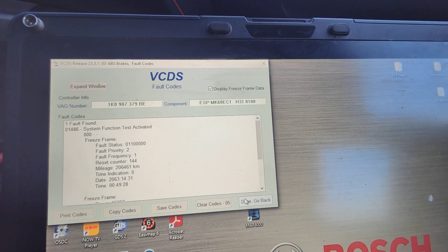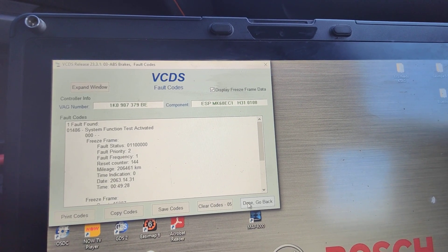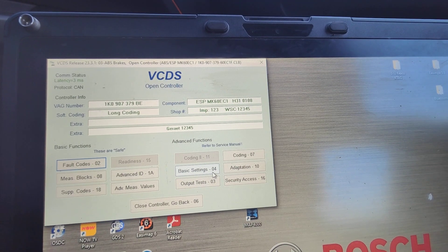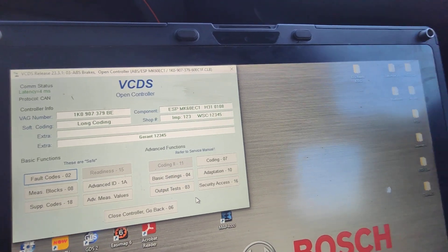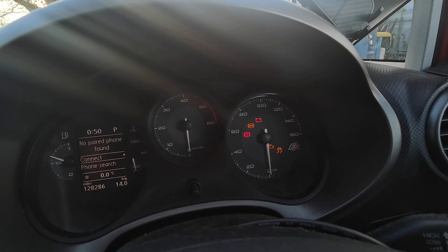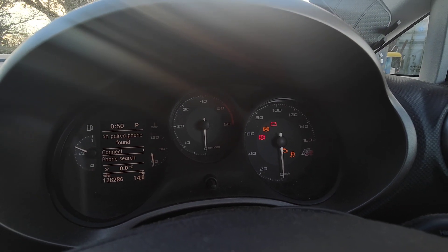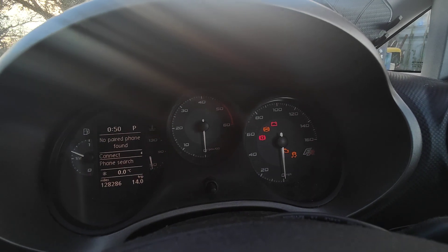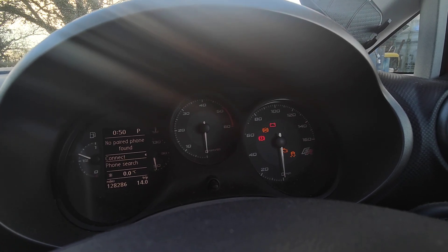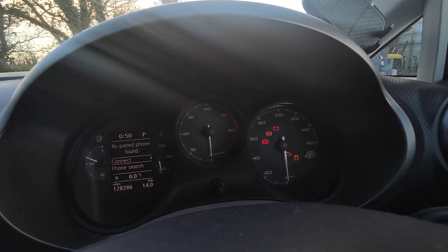There is a quicker way if you have VCDS or a similar system running that software — you can do it through the basic settings. This particular car is a Leon with warning lights flashing. It has an ABS module where the older mechanic accidentally activated the test plan, and I've already tried driving around for half an hour to an hour and it just won't clear.